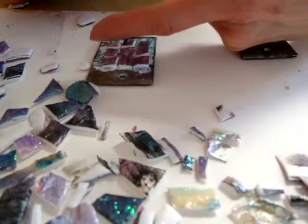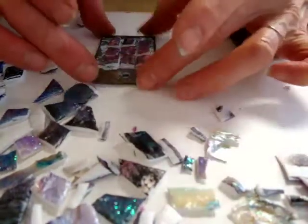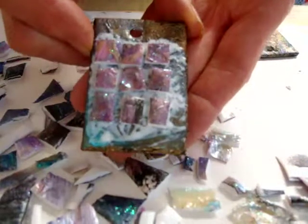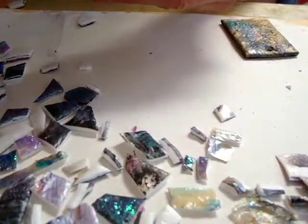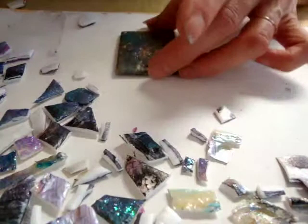You should have like a little grid of three mosaic pieces across and three mosaic pieces down, and they should be the same on the other earring. So what you're going to do first is do one earring and then do the other earring the same exact way — put your mosaic pieces on, but first put your glue on.